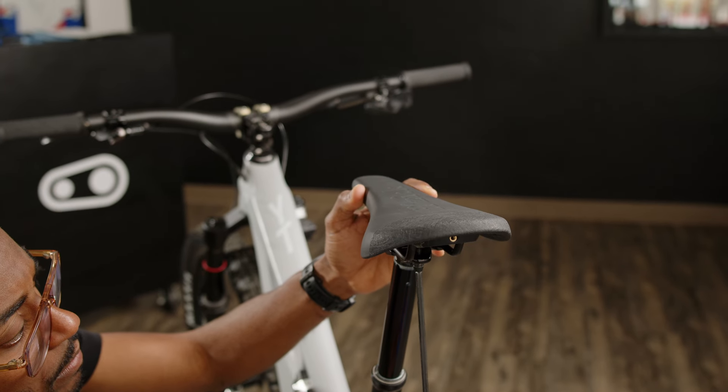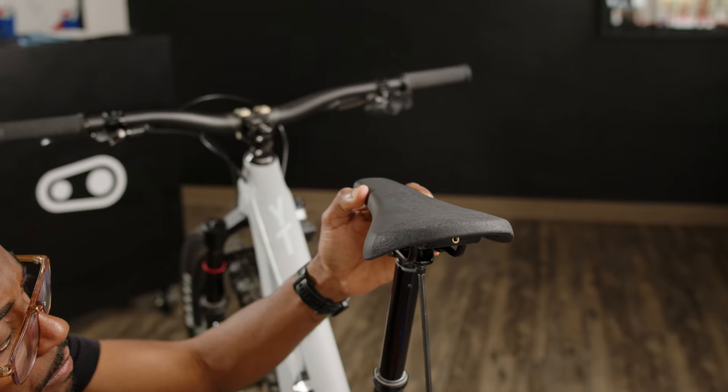Now that the dropper post is complete, fit the saddle of choice. And there you have it — your dropper post is installed. If you have any questions, leave them in the comments below. Thanks for watching. We'll see you next time.